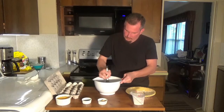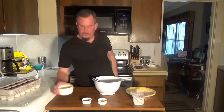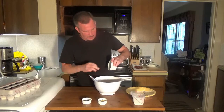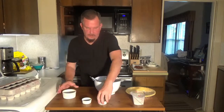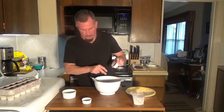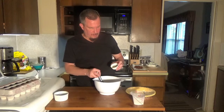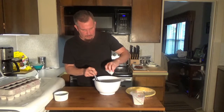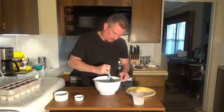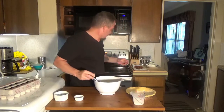Make sure those are whisked together really well. We're going to take a half cup of cheddar cheese and mix that in here. We're also going to take two cloves of minced garlic, a half teaspoon of salt, a half teaspoon of pepper, and a half teaspoon of thyme. We're going to put that in there and get that all mixed.